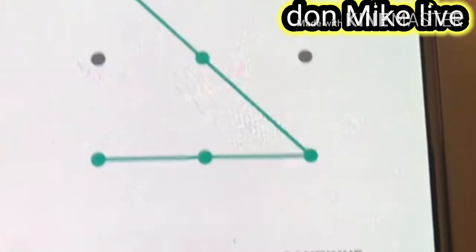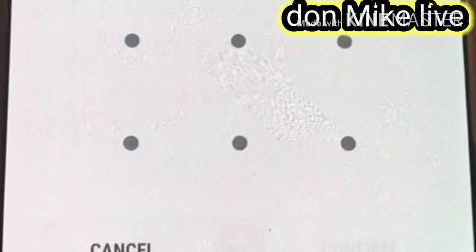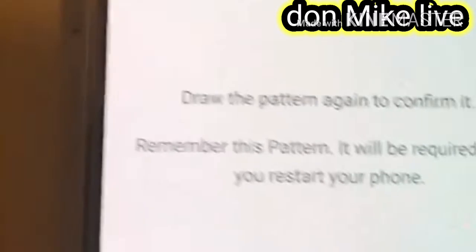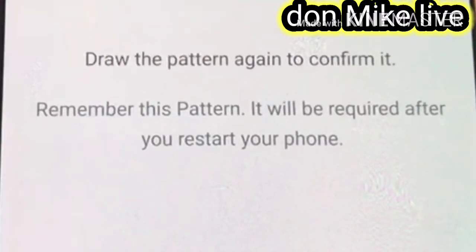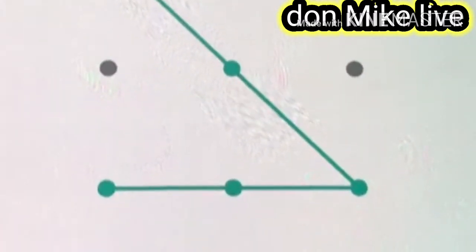Then it will say to you: Continue. You press Continue. Then you draw your drawing pattern again to confirm, and you press Confirm.